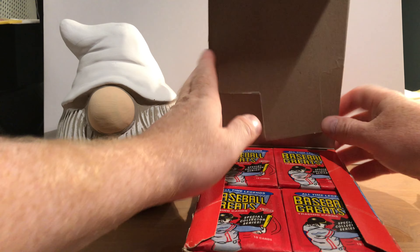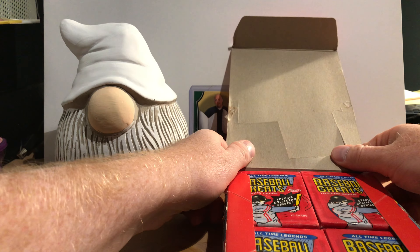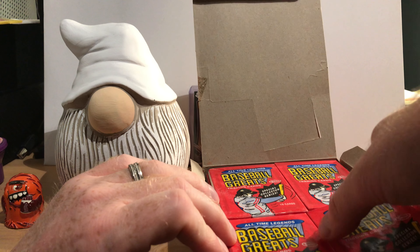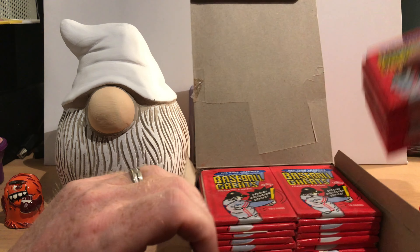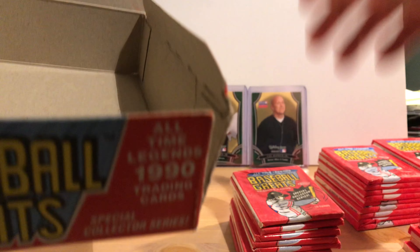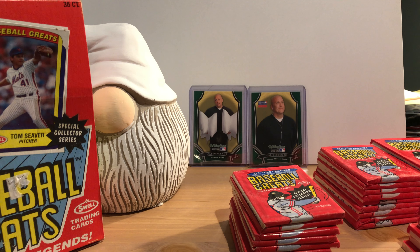That's why we're called Pachycardipotamus. Here's what the boxes look like — I'll save this box. These are not a very expensive set. I don't know how many were produced. There are 36 packs in a box and 10 cards per pack, so there's a good chance we may be able to complete the set just by opening these up.